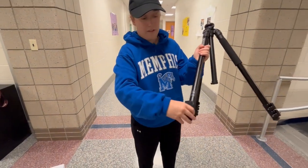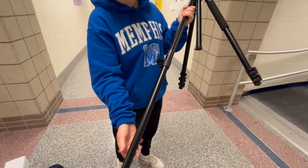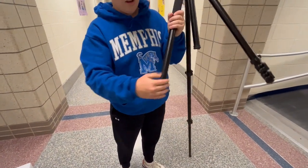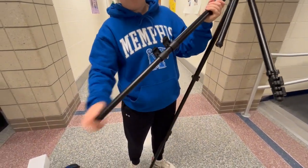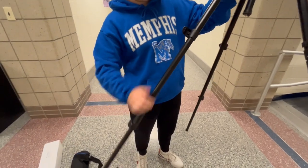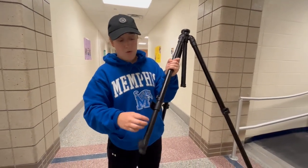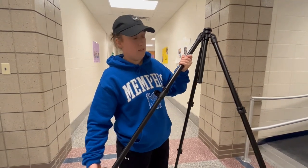These flip open and they can lengthen it — close to lock them — and you're going to do that on every side. They're completely adjustable, so if you need it to be a shorter length or a taller length, you can obviously do that.